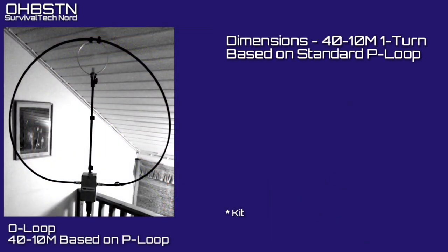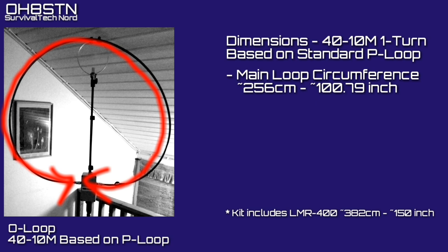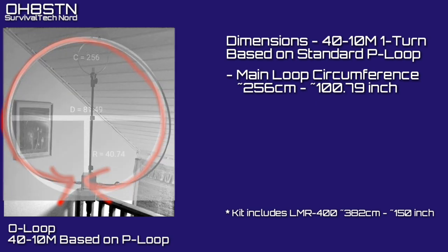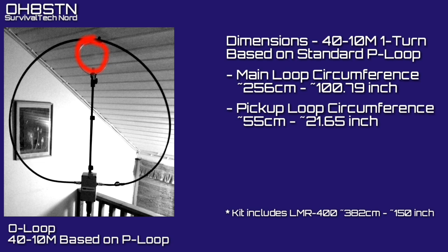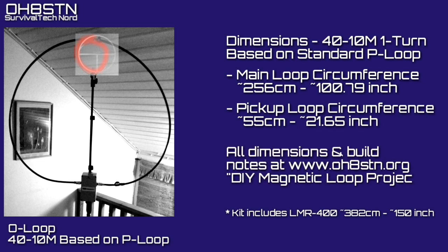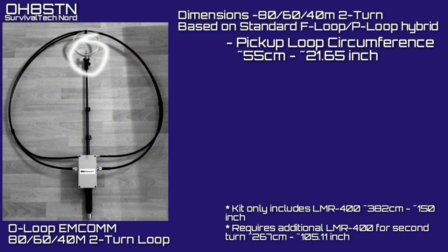So let's keep our loop builds as symmetrical as possible. This first part of the build is the O loop — a 40 to 10 meter single-turn loop based on the Chameleon P loop. The main loop circumference is 256 centimeters or 100.79 inches. This is convenient because the kit includes 382 centimeters or 150 inches of LMR 400 — that's enough for your main loop and pickup loop. The pickup loop has a circumference of 55 centimeters or 21.65 inches. These measurements also give you enough information to understand how long a support mast you need. On the O loop MCOM, the pickup loop remains the same circumference of 55 centimeters or 21.65 inches.